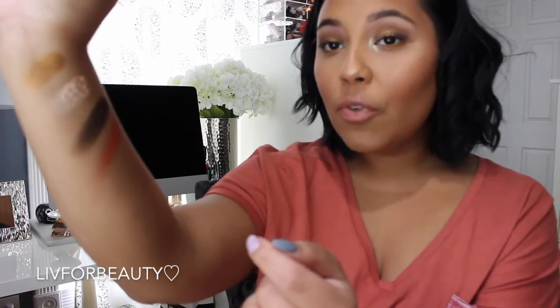So I swatched these shades — I kind of swatched them in a bad spot, but try to get a little close. They're literally so freaking pigmented — just one freaking swipe and they were bam, in your face. Beyond just beyond.